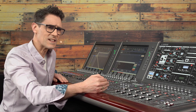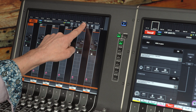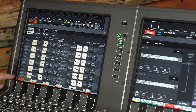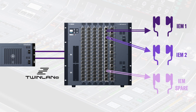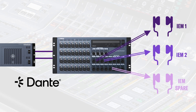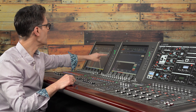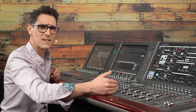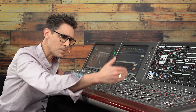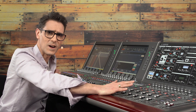I have six stereo in-ear mixes using mix buses 1 to 12. The regular patch for these is via twin lane to an RPIO unit, though it would be a similar method if using Dante with RIO units. I have a spare IEM transmitter patched to RPIO outputs 13 and 14. This should be usable by any of the mix buses when their system malfunctions or runs out of battery, but it can only be used by one stereo mix at a time, and once set it should not be changed by accident.